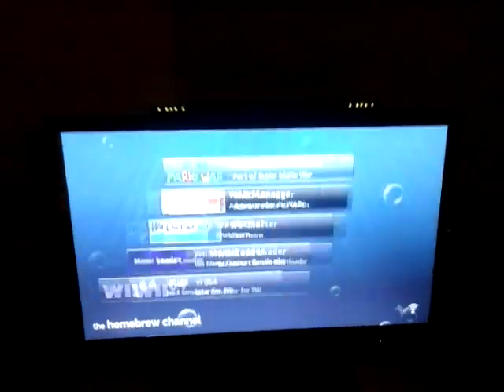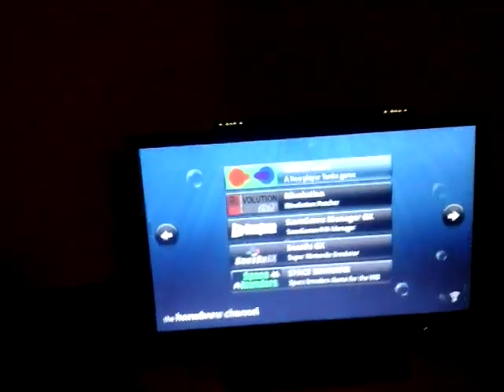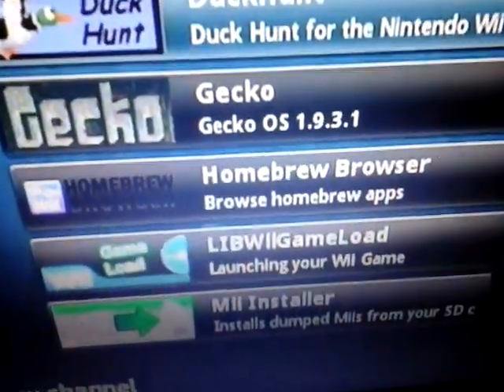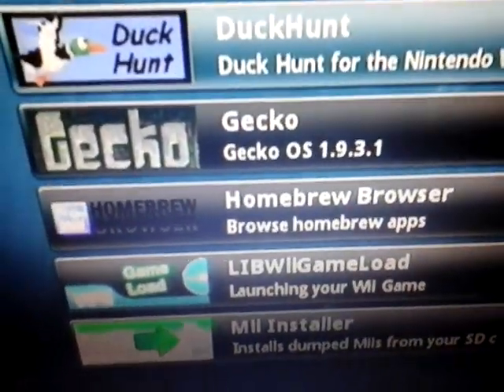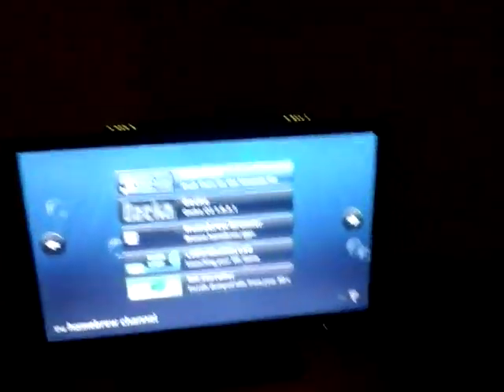So if you've got the Homebrew Channel and everything like that, basically what you have to do is get WiiSX. If you go onto the Homebrew Browser, just click it, load it up, go to Emulators and scroll down until you find WiiSX and just press download. Or, if you don't have Homebrew Browser, I'll be showing you through the computer how you get it.